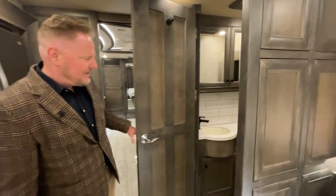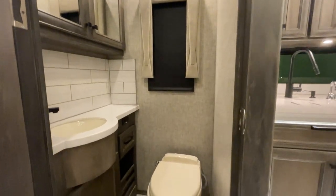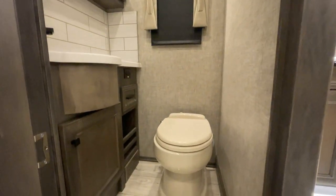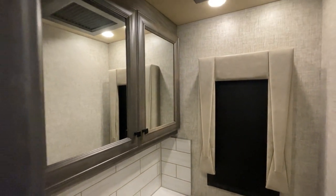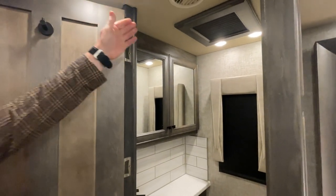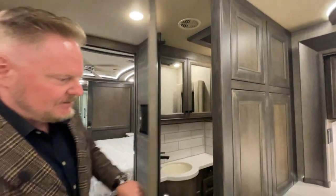And the ever-important ice maker. This is your half bath. Look at the quality of the woodwork and the cabinetry, the hinges. Even the vents are fully framed — furniture quality in this coach.